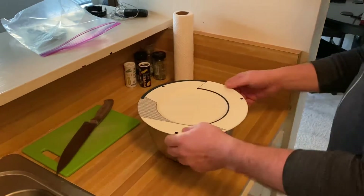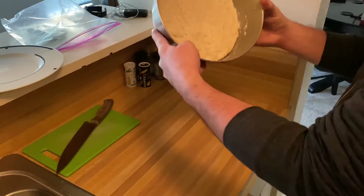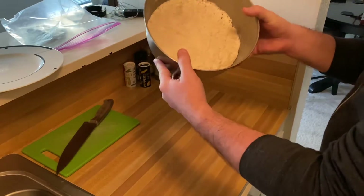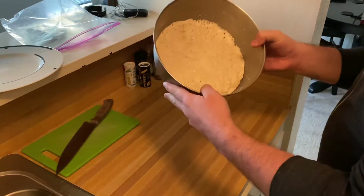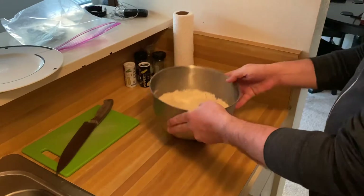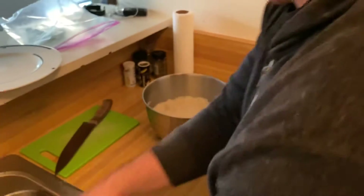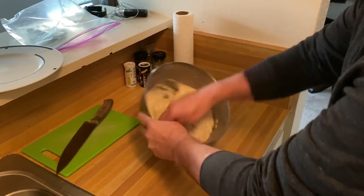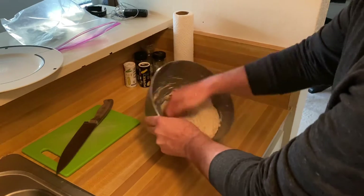All right, it's the next morning. Uncover — you'll see this has bubbled up, the yeast has done its work overnight. It's pretty sticky now, so the way I handle it is I get my hands wet. If your hands are wet, the dough won't stick to them very easily.